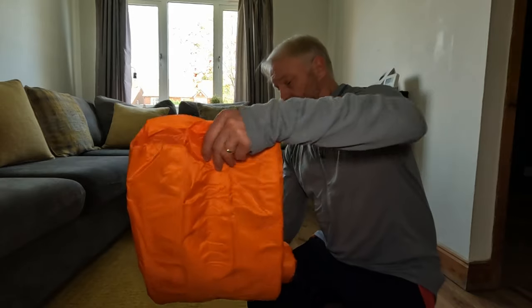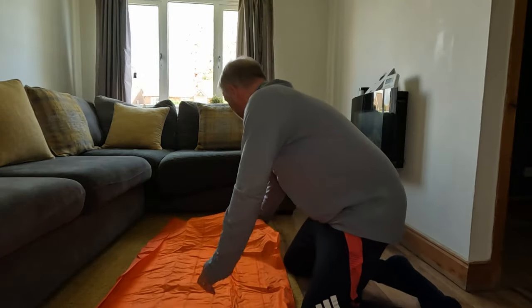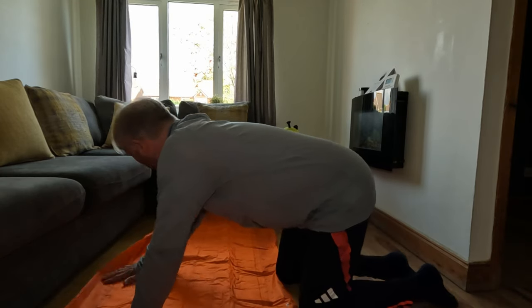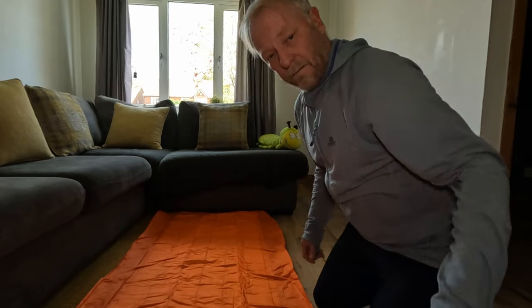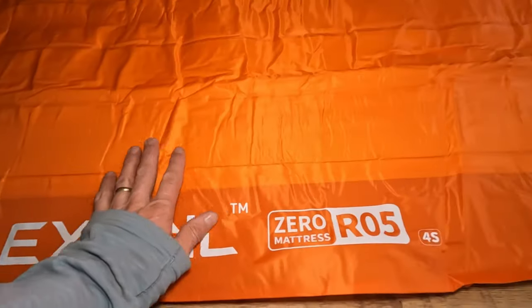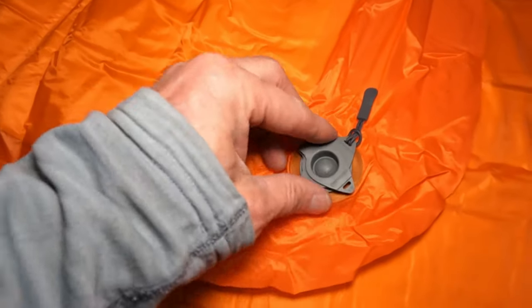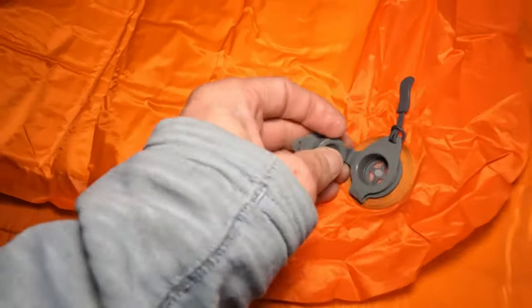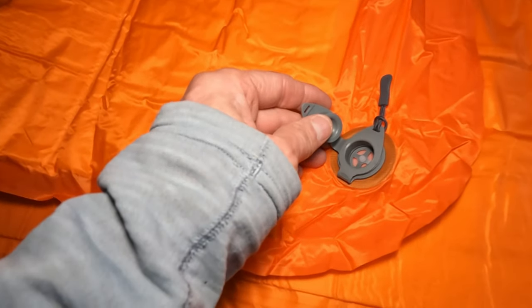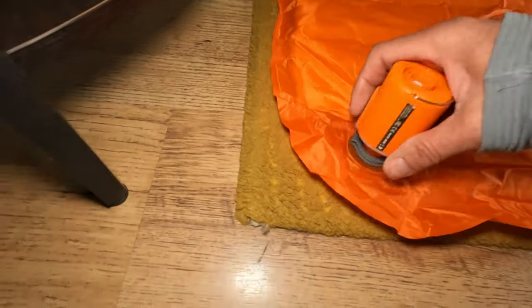Out of the bag you get a puncture repair kit with patches. The sleeping pad has a velcro strap to keep it rolled tight before it goes in the bag. Looking at the valve, it looks like you pull the top off and connect the pump straight to it. I've got my FlexTail mini pump, so let's go ahead and inflate this pad.